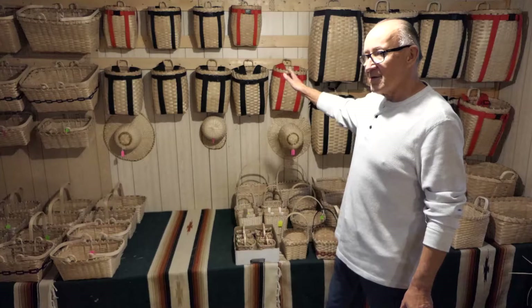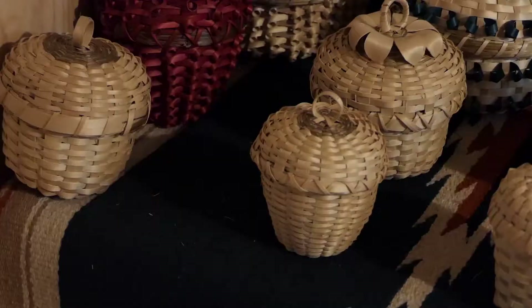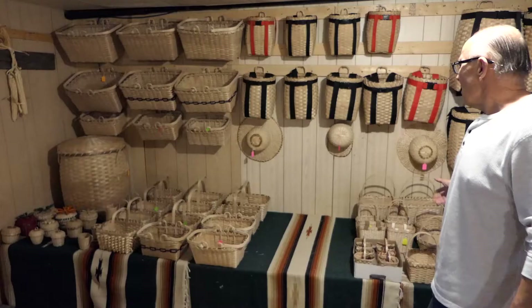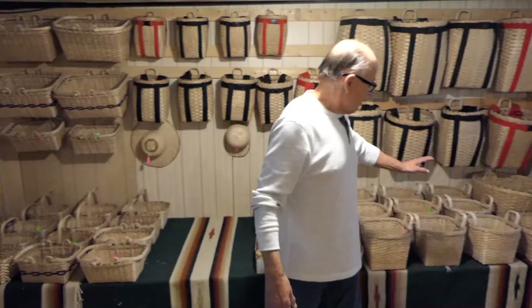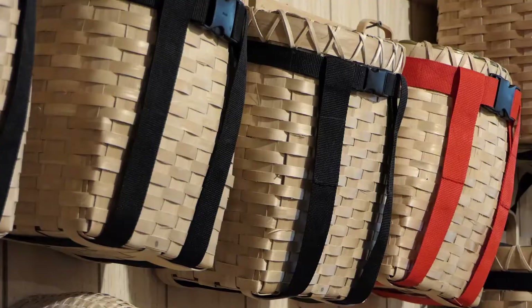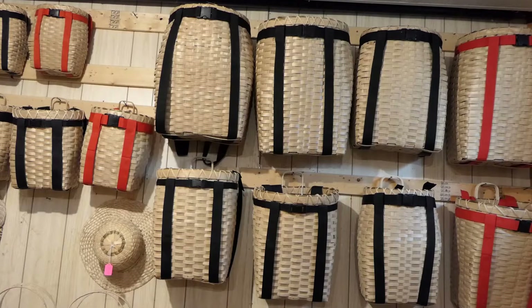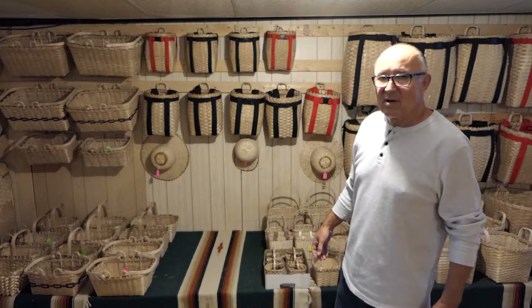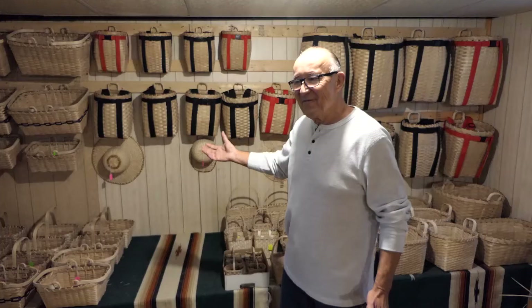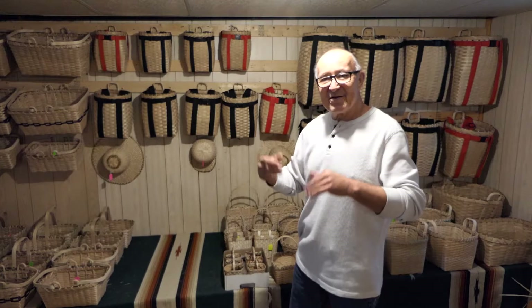Once I complete the baskets I set them up over here waiting to be sold, but if they don't sell that's okay — I enjoy looking at them, it's my own little museum. You have fancy baskets, some with color — red, orange — and the rest are natural. You can make hats, big hampers, laundry baskets, picnic baskets, pack baskets in different sizes. If you're picking medicines in the forest you just need a small basket, but if you're going out for a few days you might want a larger pack basket for your sleeping bag and supplies.